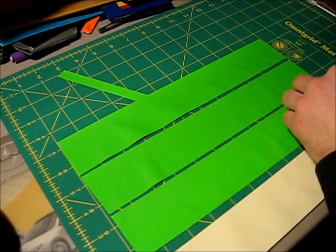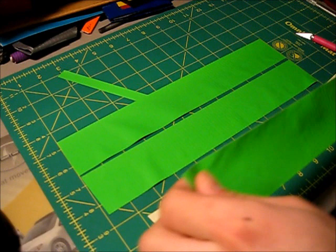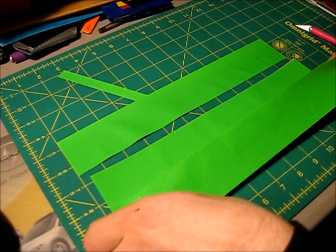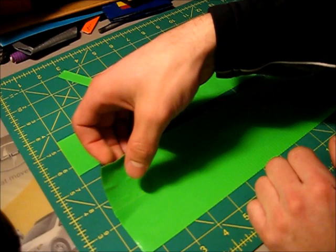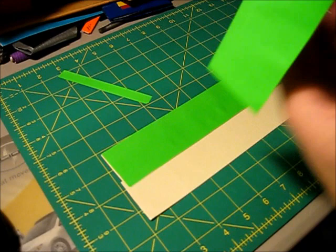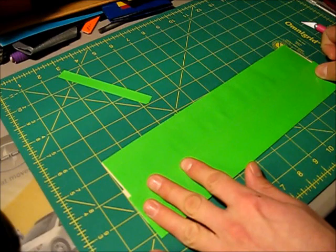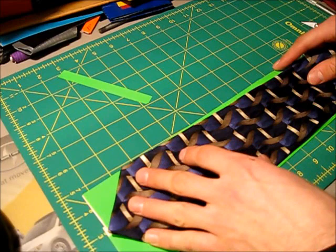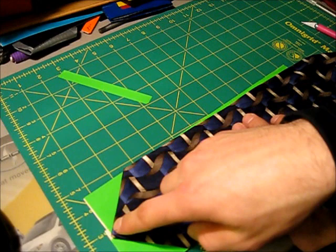I cut four strips to start, though we might need a few more. Stick the pieces of tape down on top of each other, just like making any other duct tape creation. Overlap each strip by about a quarter inch or a little less. Lay down all four strips. Then check your tie against the sheet to see if it's wide enough — and it looks like it just barely is, so that works.